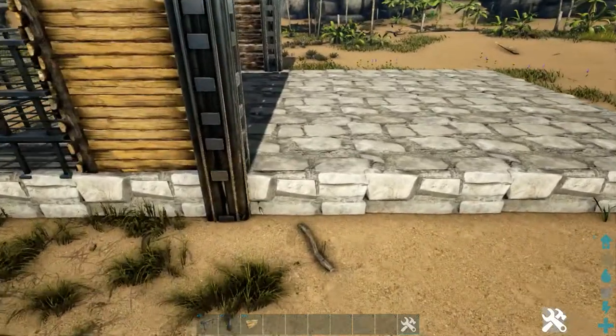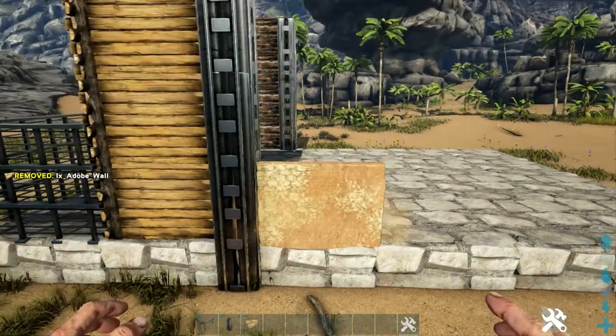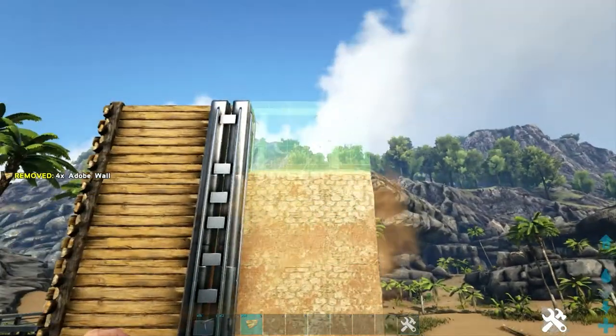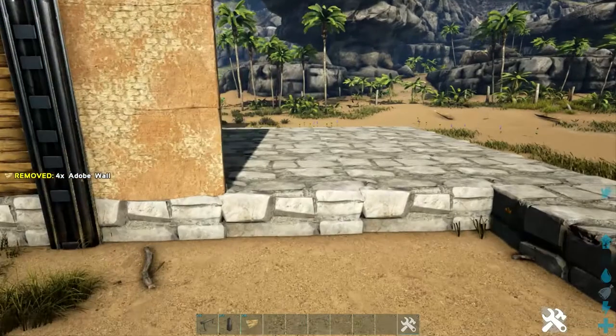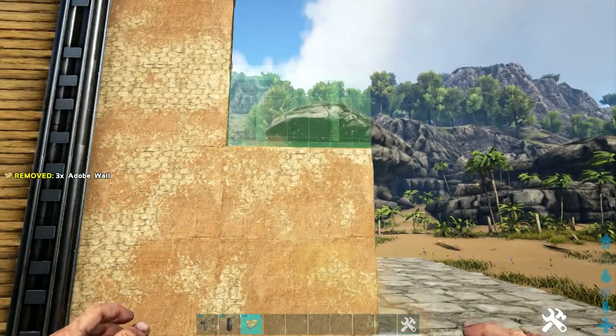Back on this side, we're going to go ahead and add four high adobe walls on this first foundation. Make sure you're not snapping it to the fence foundation — make sure you're putting it on the stone foundation. So four high adobe walls there. And then right here, we're going to add two rows of five high adobe walls.